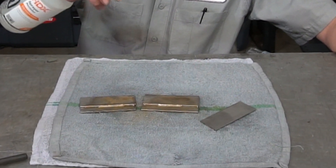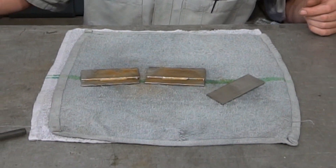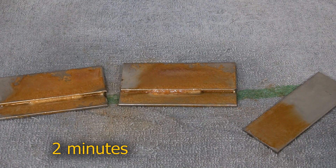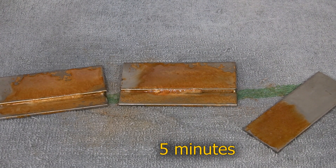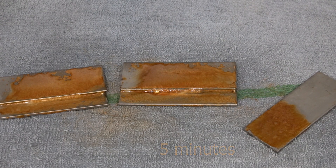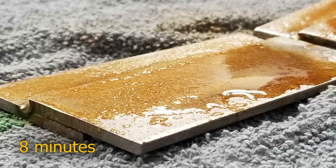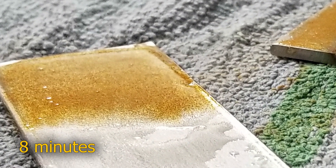Let these sit for a minute. Look at that — you can actually see them starting to react already. That's pretty impressive. You can see very clearly where the solution is, and even though the solution is on multiple parts, only some of them are rusting. That's because some of them were hit with the wire wheel — some are contaminated, some are not.